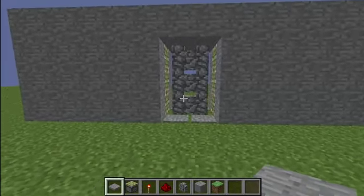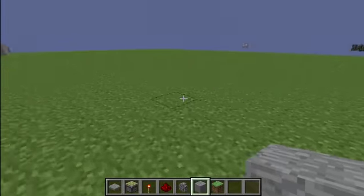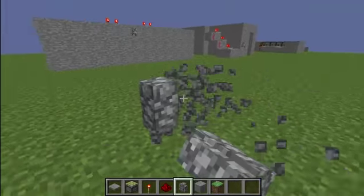This episode we're going to learn how to make doors that open when you stand on pressure plates, using a new block — the cobblestone wall. You can also make it with the mossy cobblestone wall.